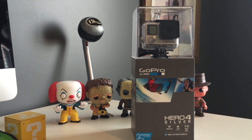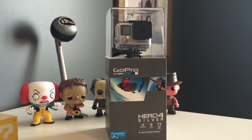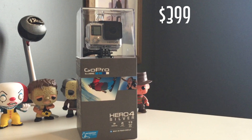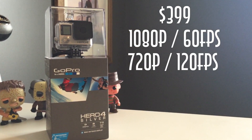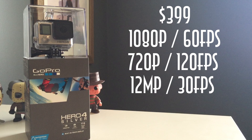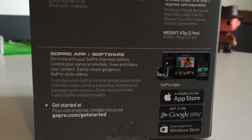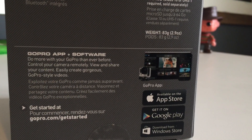The GoPro Hero 4 cameras feature a brand new and enhanced sensor, making them the most powerful products GoPro has ever built. At $399, the Silver Edition can capture 1080p video at 60 frames per second and 720p video at 120 frames per second to help you get some really smooth slow-mo shots. It can also capture high-quality 12 megapixel stills at an impressive 30fps. GoPro has also enhanced the built-in Wi-Fi and Bluetooth connectivity to help you control your camera with the GoPro smartphone app or the smart remote, which they sell separately.